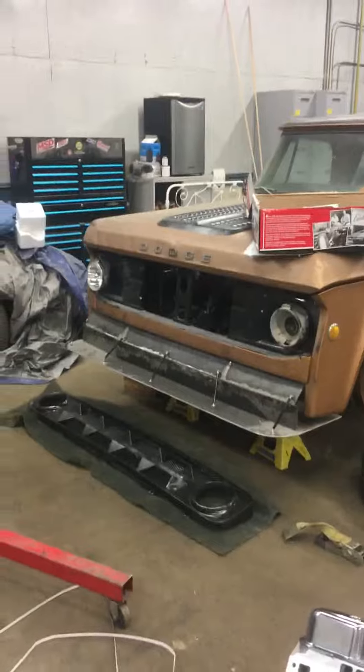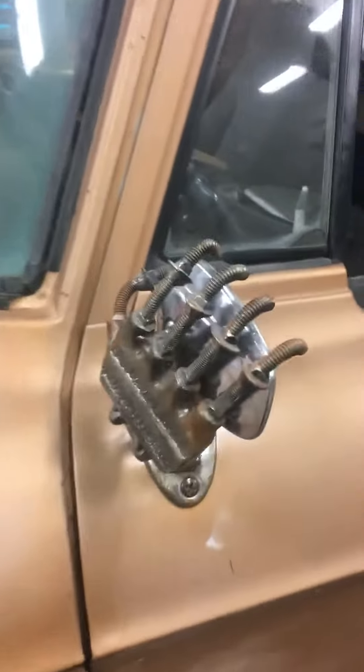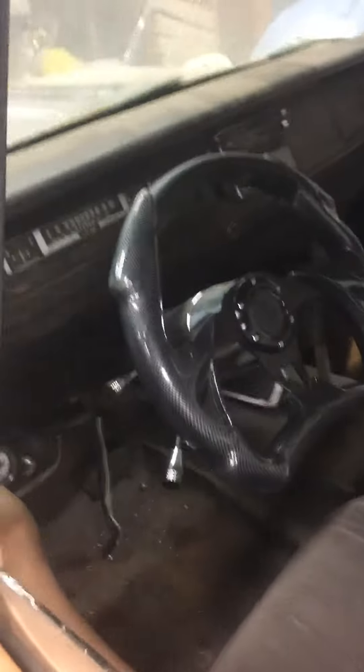Here's where it's going — a 69 Dodge swept line. More parts: my custom-made mirror holders, interior, shift knob — starting to come together. More parts everywhere.